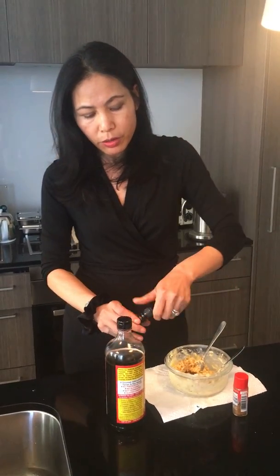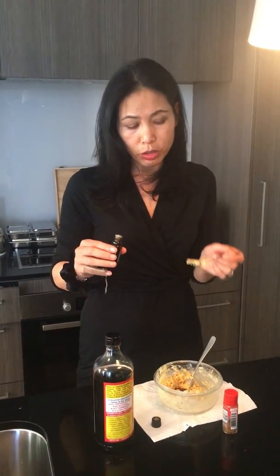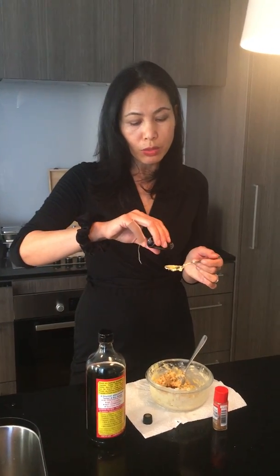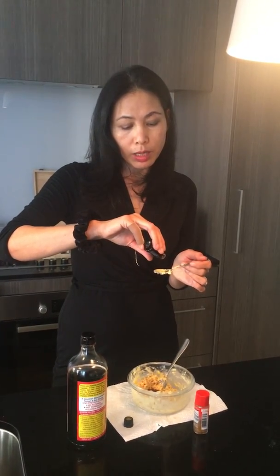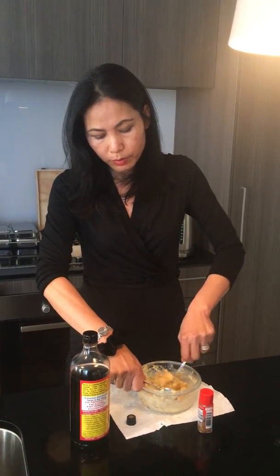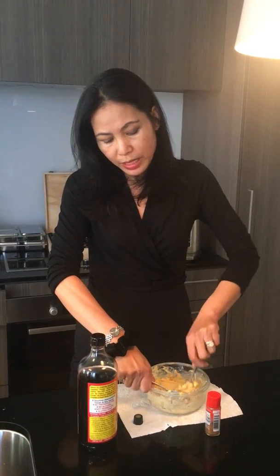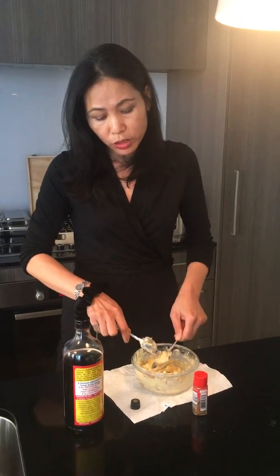Then I use one drop of oregano oil, and the trick is to always use a spoon because you could end up having too many drops. So just one drop on your spoon — it comes out quite slowly, which is great. Mix it all up, pop it in the fridge, and when you have a beautiful steak you can put a dollop of this on your steak and watch it melt.